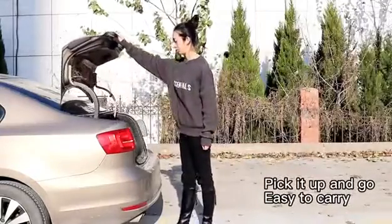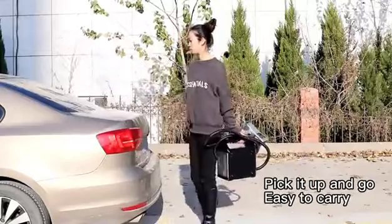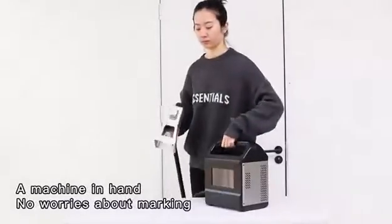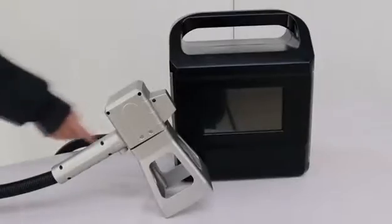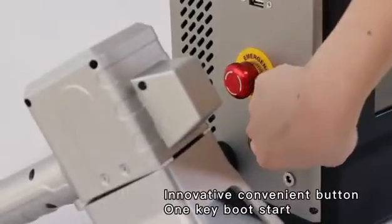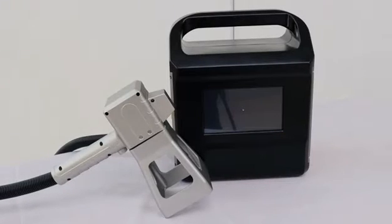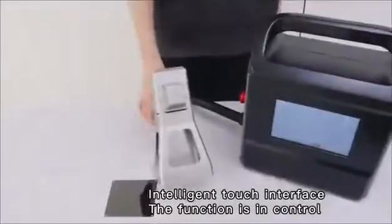Pick it up and go — easy to carry. A machine in hand, no worries about marking. Innovative and convenient with keyless boot start. Intelligent touch interface puts function in control.